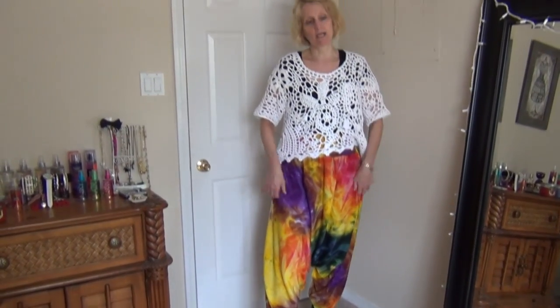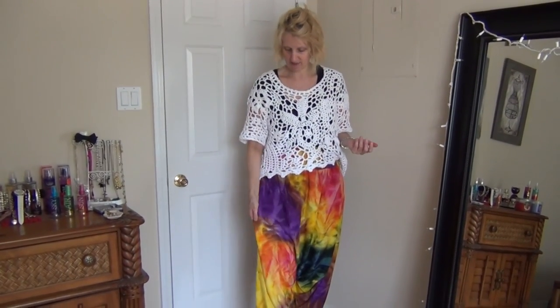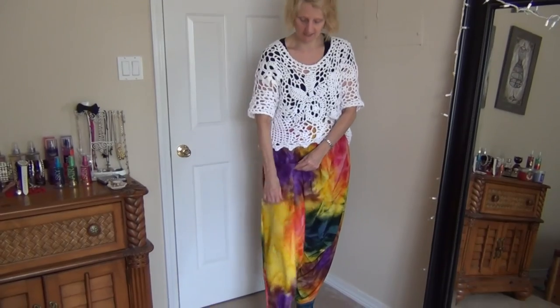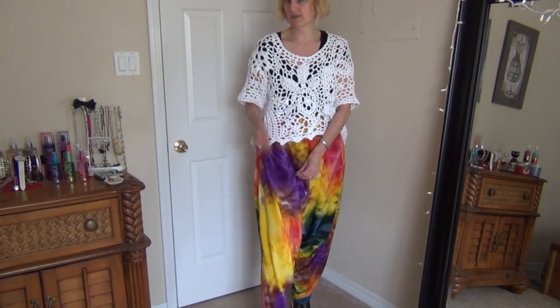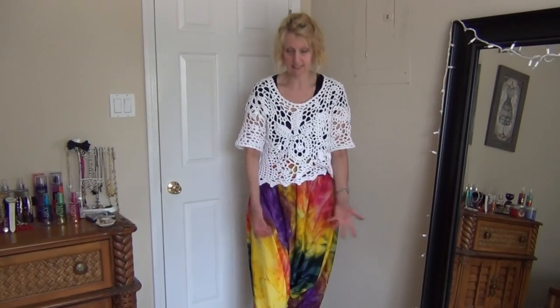They're not hard to make. I'll draw the pattern with you — we make our own pattern. You want to get a fabric that's pretty thin and has a nice drape. You don't want a thick fabric because that's not going to work. You need to be able to flow nicely like this.